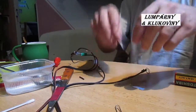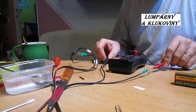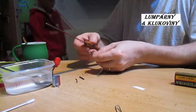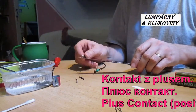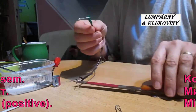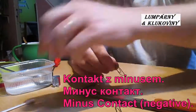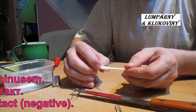We've got it. Well, let's try. Very good. Positive connector, connect here. And negative, we should connect to this cotton stick.